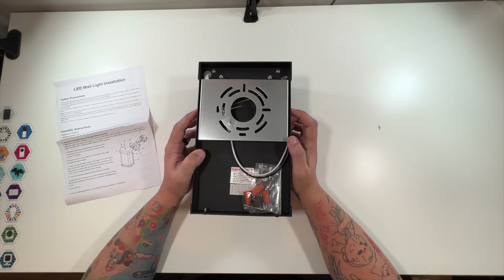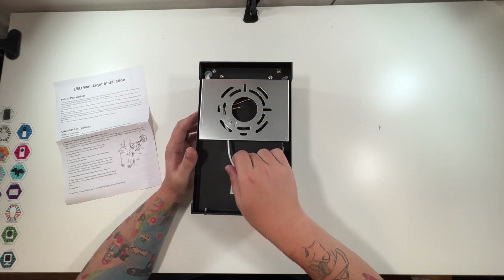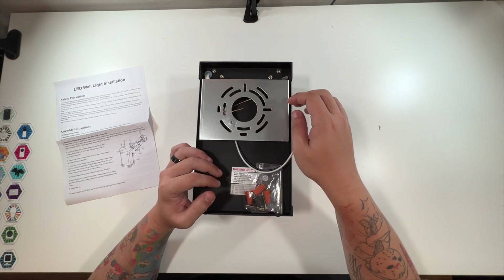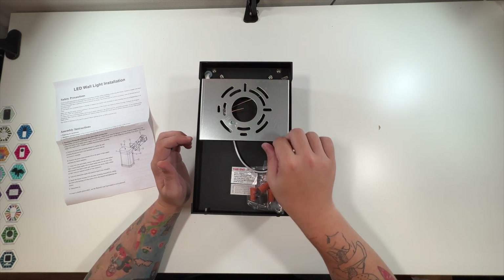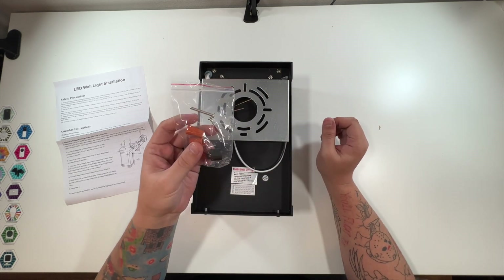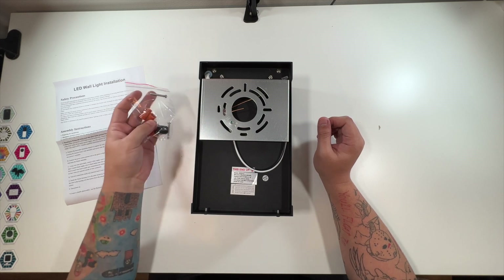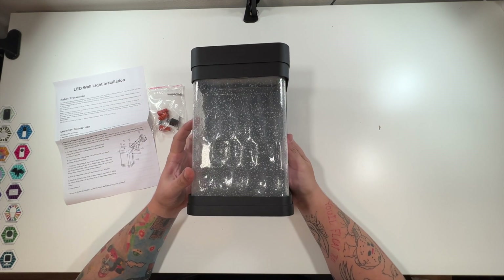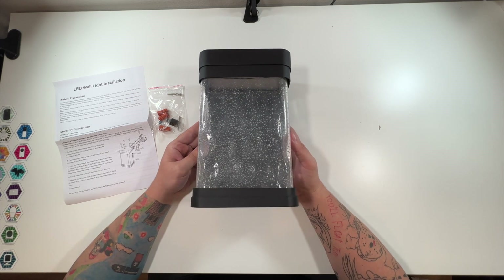You've got a screw on each side — you take this plate off, mount it, and then you've got your positive, negative, and ground wire. And here are all of your screws and lug nuts you would need to tie the cables together. Let me show you the front.